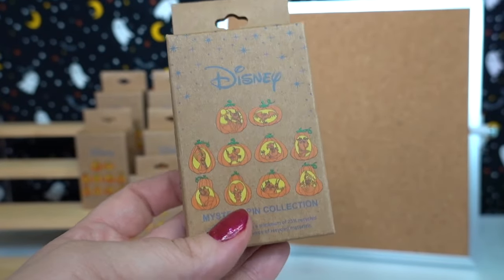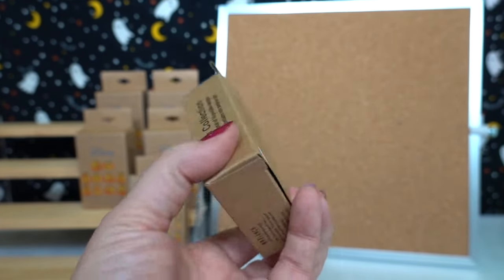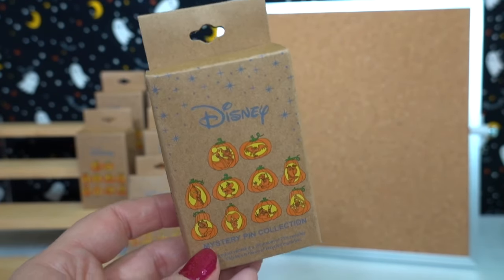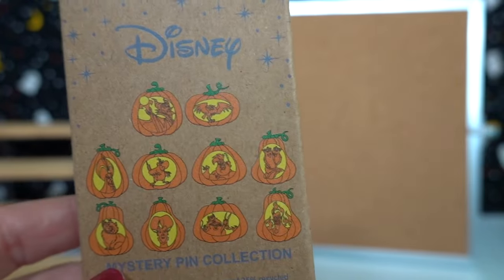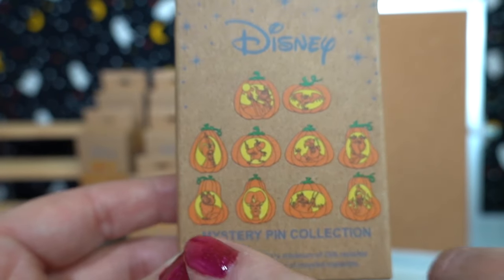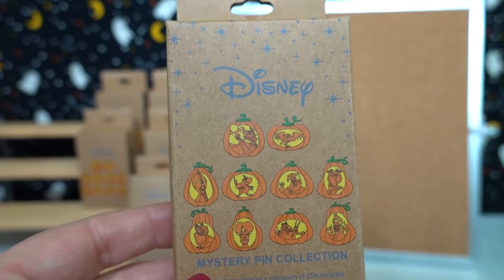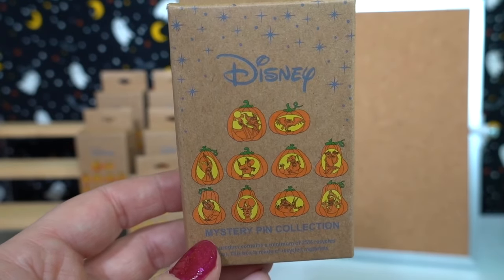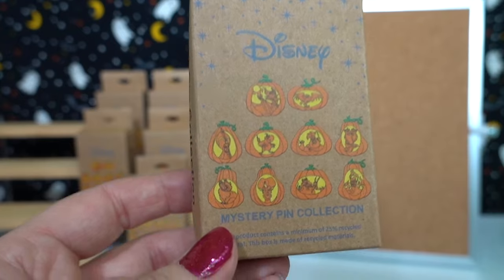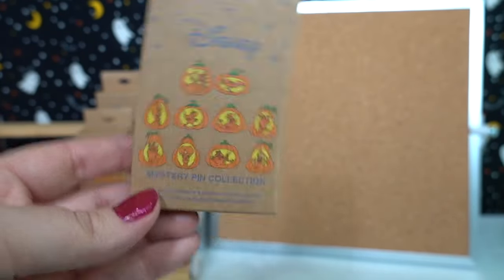I wish I could have got more boxes but they only had six at my BoxLunch, so that is what we got. They were $12.90 a piece. If they're still available on BoxLunch's website I will definitely link them down below for you. I definitely want Ursula, Flotsam and Jetsam, Lucifer, as well as Pain and Panic and Hades. Those are the ones we're going with but we will be happy with any ones that we get. I'd love to know which ones of these jack-o'-lanterns you would like to get. We have six boxes, so why don't we go ahead and get started — it's mystery time!